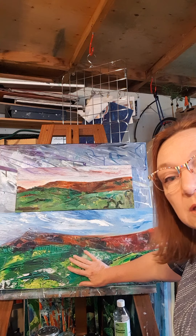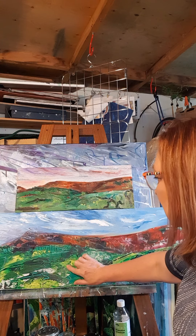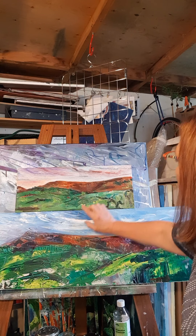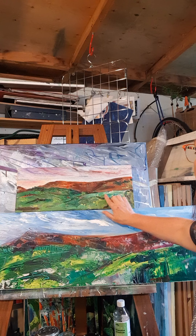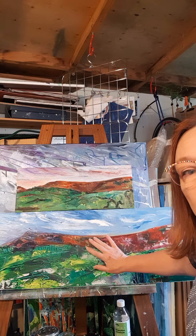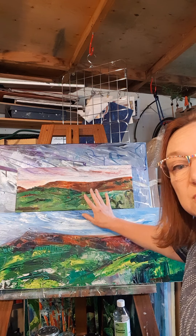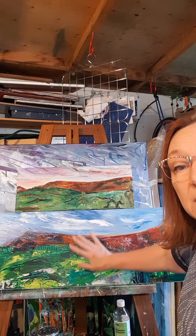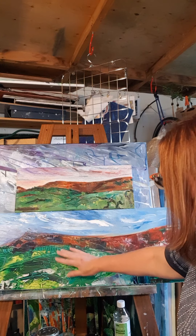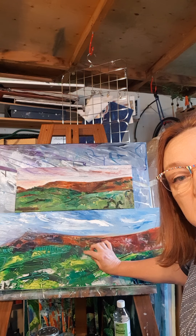I'm quite liking what's going on down here with scratching into the oils. I've not quite got that same feel on this one, so I'm at the halfway point thinking about what I'm going to do — this one might change completely. But I'm quite happy with the composition of this one and some of the marks I've started to get.